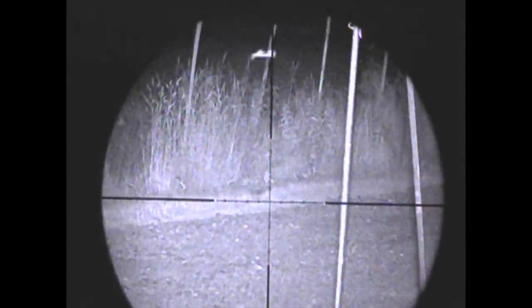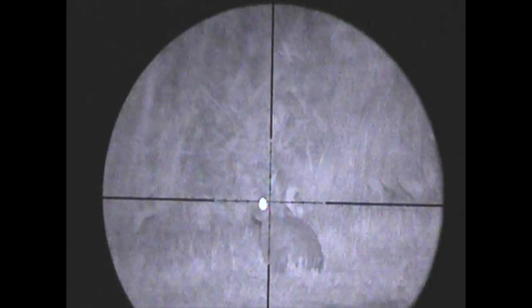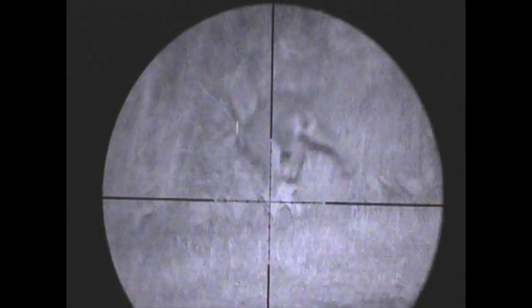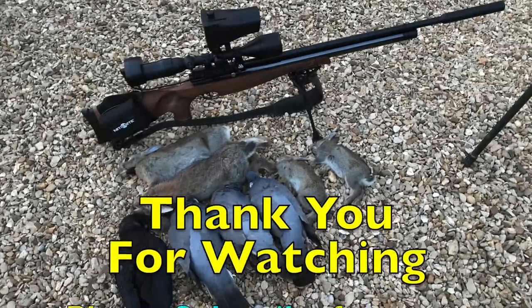One of the better shots of that evening — just look at the height and the drop on this pellet, and look at the height the rabbit gets as soon as it's been slugged. Yeah, probably a 9.0 there for effort — very good.